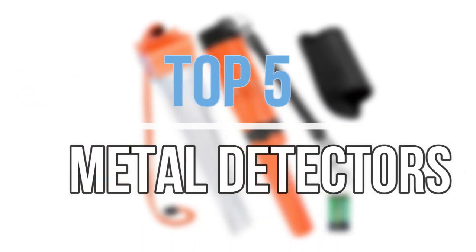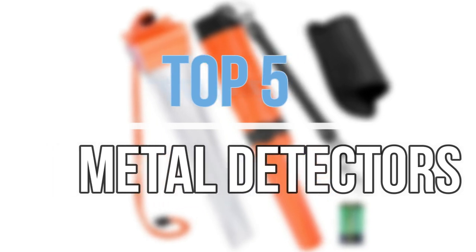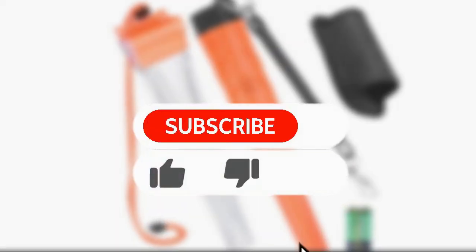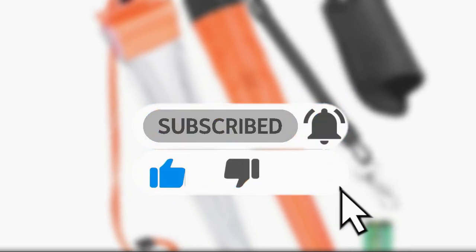Hey guys, in this video we are going to look at the top five best metal detectors available on the market today. We made this list based on our own opinion, research, and customer reviews. If you need more information about these products, please check the link in the description section below.